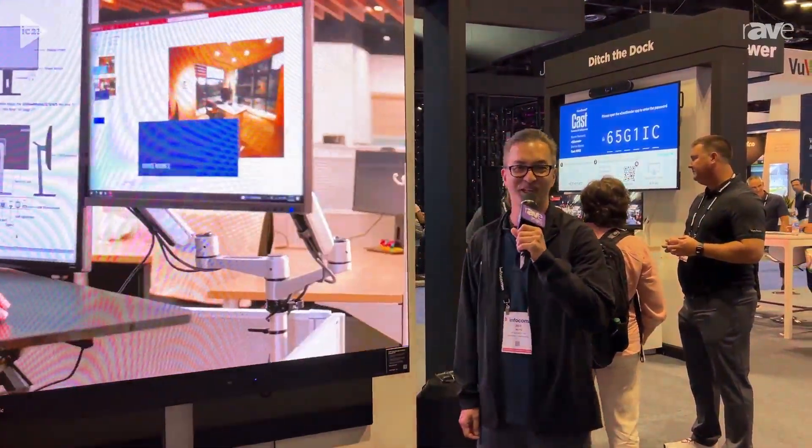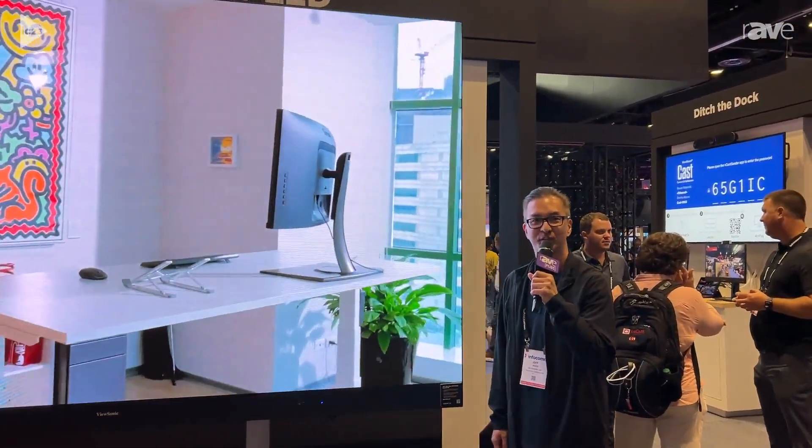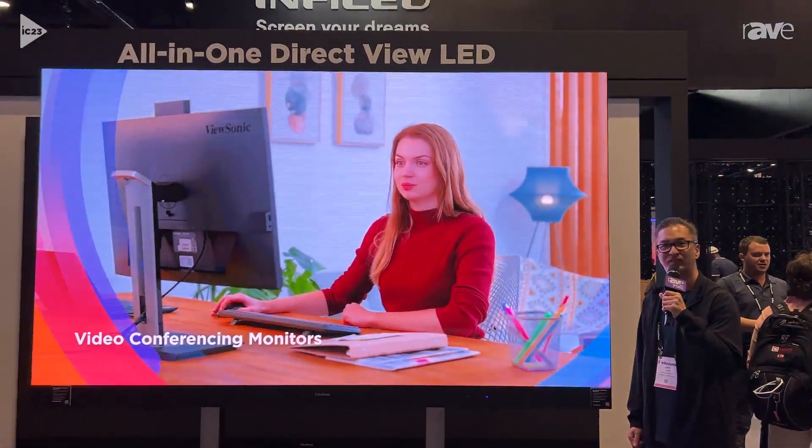Hi, I'm Jeff Muto, Business Line Director at ViewSonic. We have the ViewSonic LDS-135. It's a 135-inch DirectView LED.